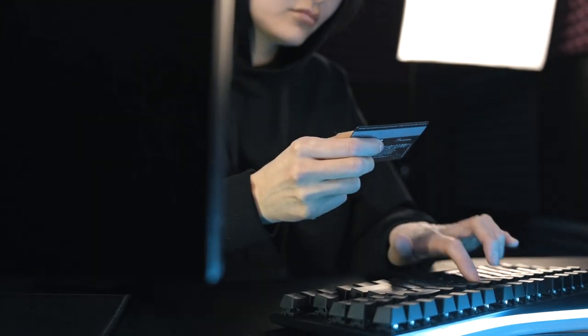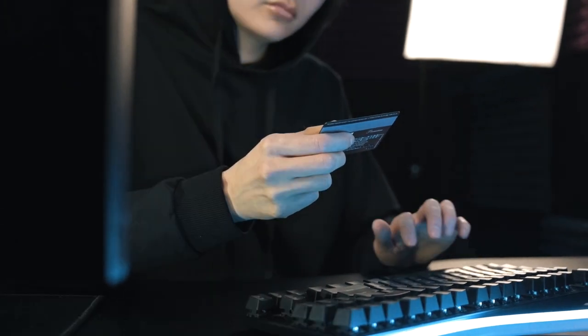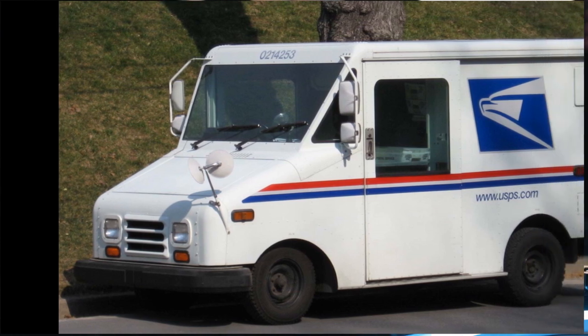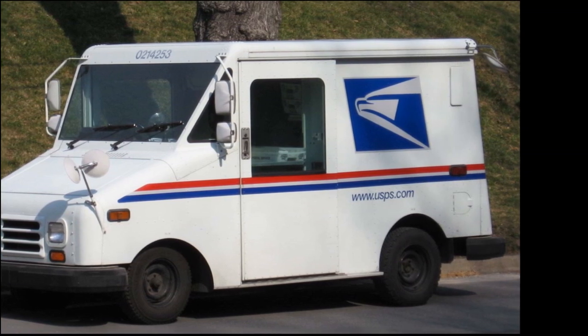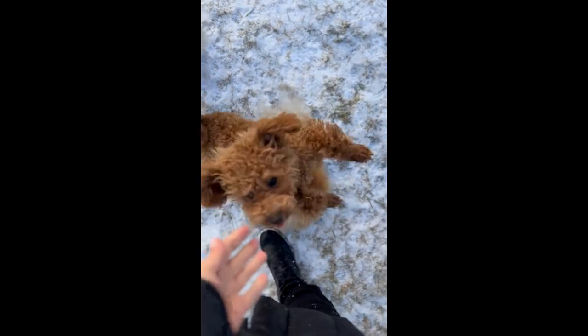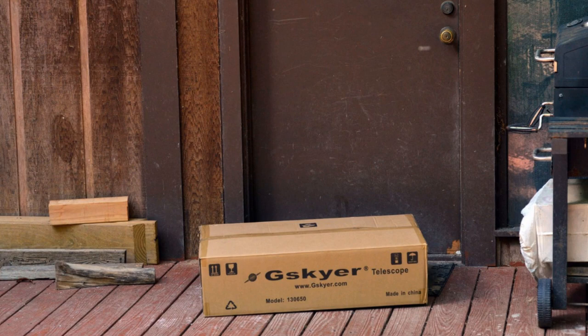You read endless reviews, you finally find the telescope you want to order, you whip out the credit card and you start ordering. Now you get to wait as the delivery service takes forever to get your package to your door. Once he pulls up in your driveway, you calmly walk out and greet him to get the package. Finally, it's here. But now what do you do?